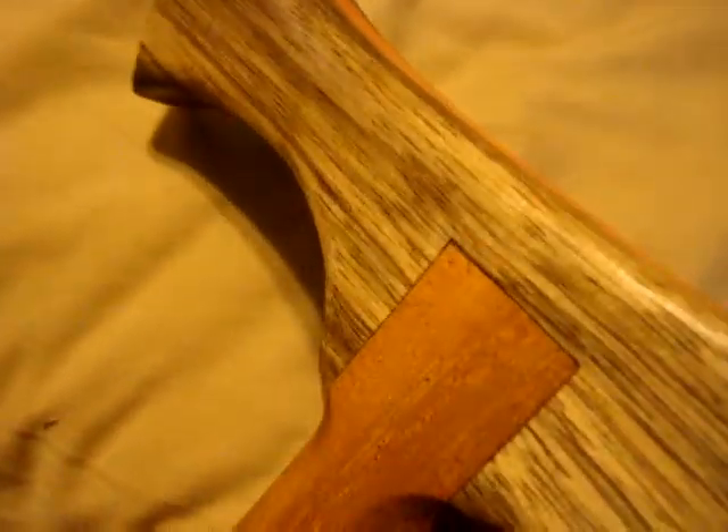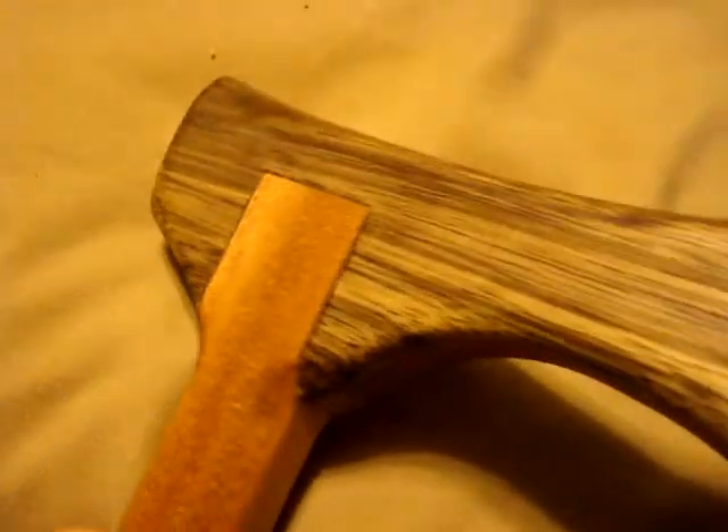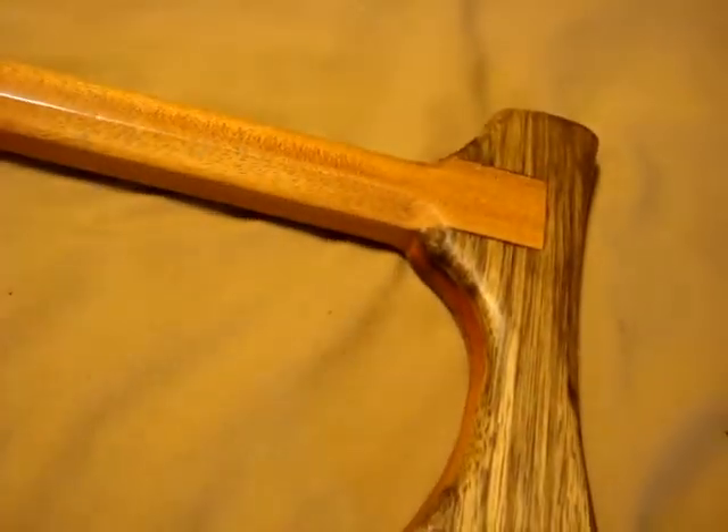Super tight lamination. Everything is really socked down. Two coats of CA glue rubbed down. Linseed oil, steel wool, linseed oil, steel wool, linseed oil.